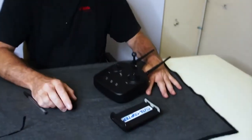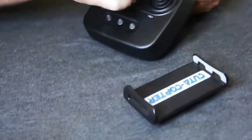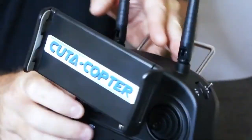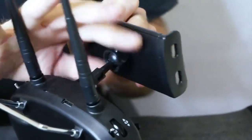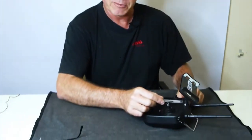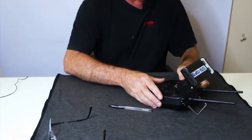Now we'll quickly install the device holder. Take the circular nut, press it over, and then screw the nut on the back tight enough so that things don't flop around. Note that we also have a screw here which is a 3-millimeter Allen key screw — you can tighten that to tilt up and down.